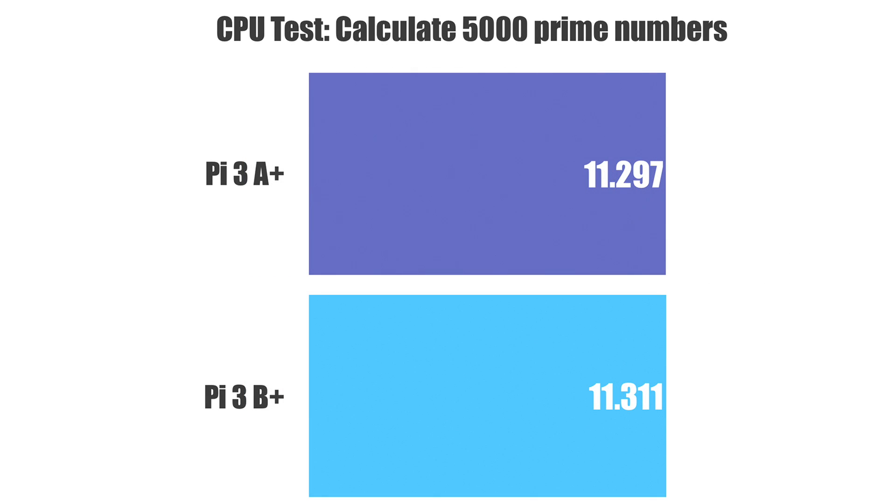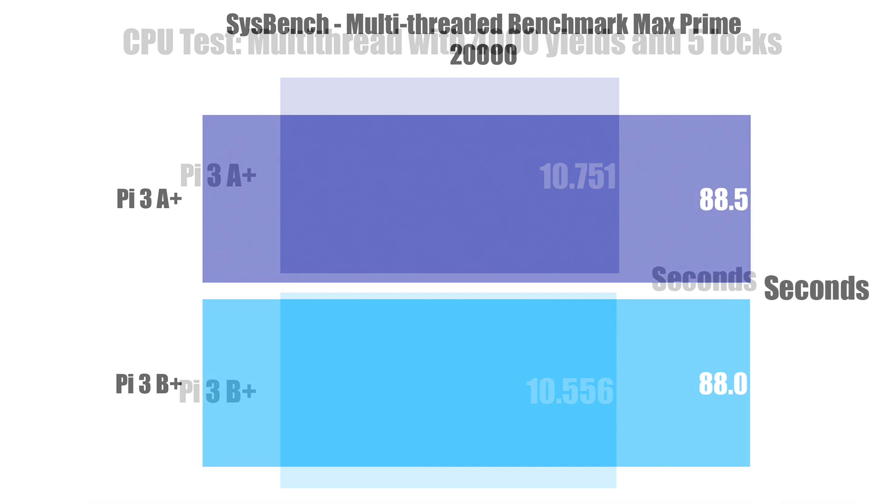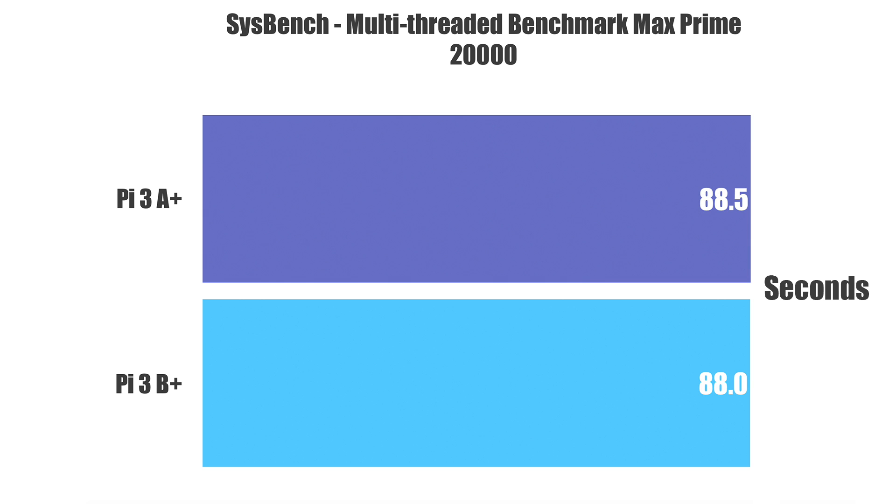Moving on to some CPU benchmarks — this is Sysbench calculating 5,000 prime numbers, then Sysbench multi-thread with 4,000 yields and five locks, and multi-threaded max prime up to 20,000. I wanted to run a longer one to see if one of them thermal throttled earlier, and it looks like they're exactly the same speed. So CPU performance will be the same on the Raspberry Pi 3 B Plus and the Raspberry Pi 3 A Plus.